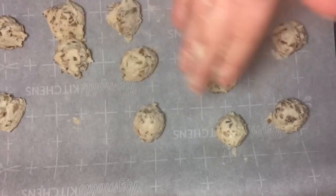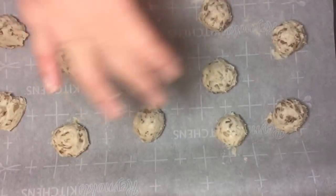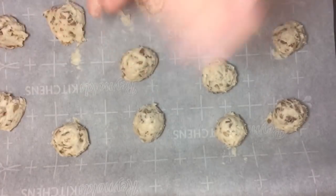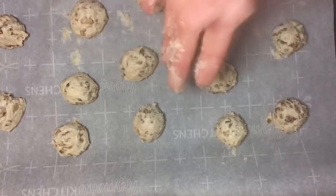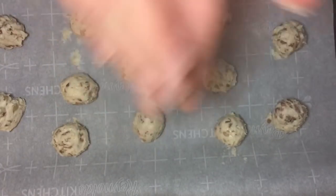Then we're going to come in and lightly roll them. They will be sticky — we got sticky balls full of nuts. We're just going to roll them around a little bit, and once we have them all rolled, we're going to pop these into the freezer while we prepare our chocolate to dip them in.